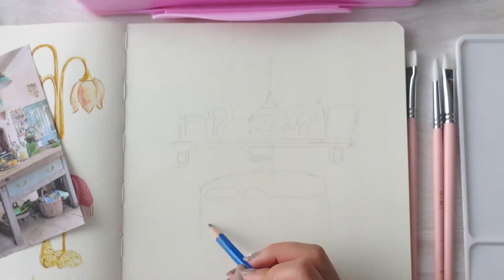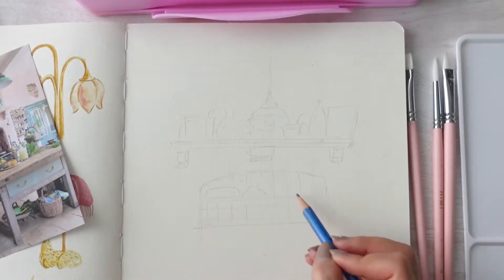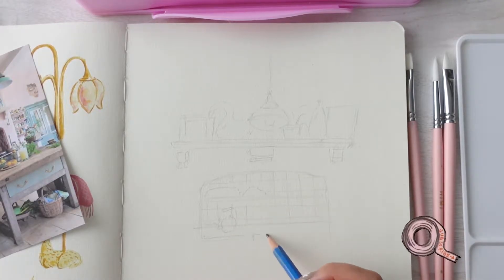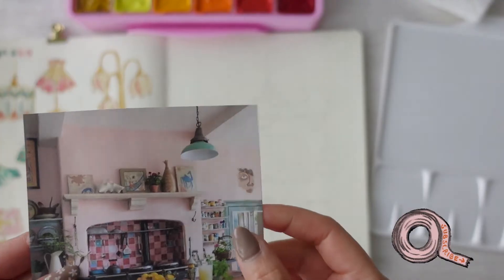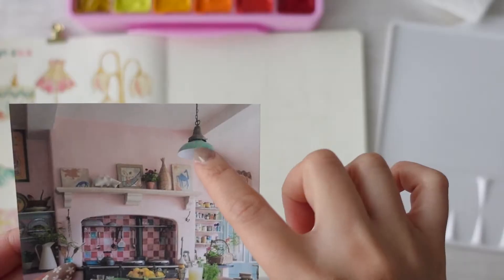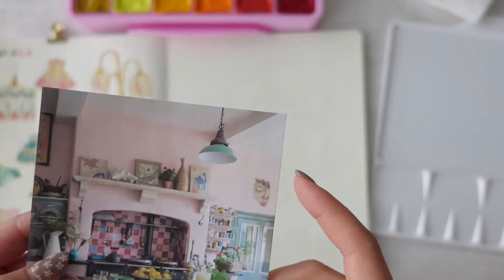Right now I'm sketching a photo of a vintage kitchen with a 2H pencil. I'm just sketching the general composition and the shapes of the objects I like from this photo. The main colors I will be using are pink and brown and some minty blues, so I'll be mixing more of those colors.